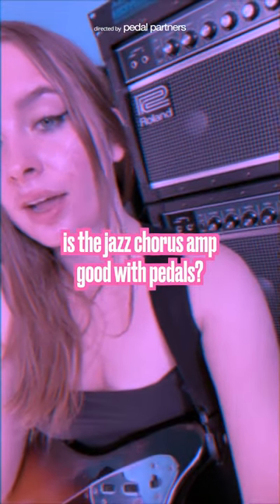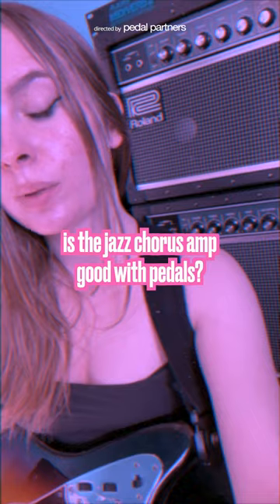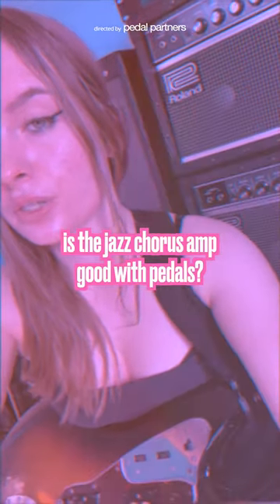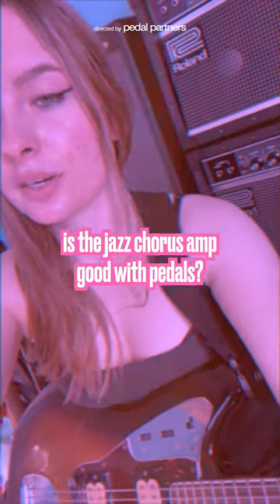Let's go ahead and try out a heavy distortion pedal through this amp to show you what it sounds like. I'm going to use my Vital Oscillation Shoegaze Fuzz, which has all sorts of different distortion tones in it, like low octave sounds, gated fuzz, as well as glitchy splitters reminiscent of a Tonebender.